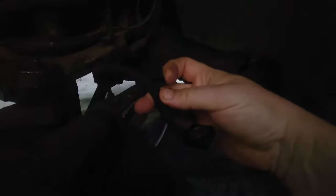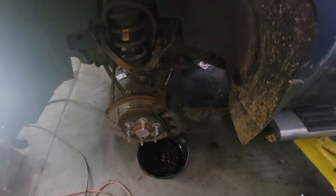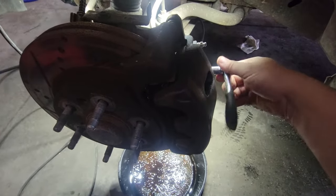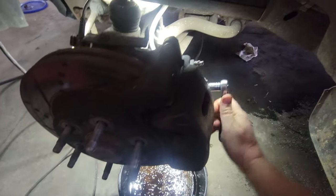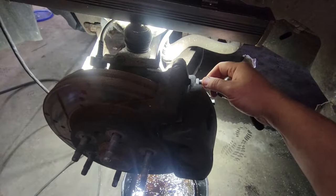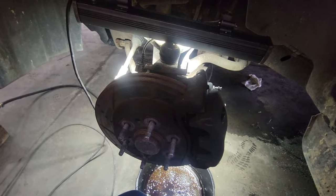I'm thinking there's an air pocket in the ABS. So what I'm gonna do is go inside with my diagnostic tool and see if I can cycle the ABS to see if we can start getting fluid to come out. I'm gonna tighten this one up and open the bleeder screw nice and loose. So with that being said, let me go inside the vehicle.